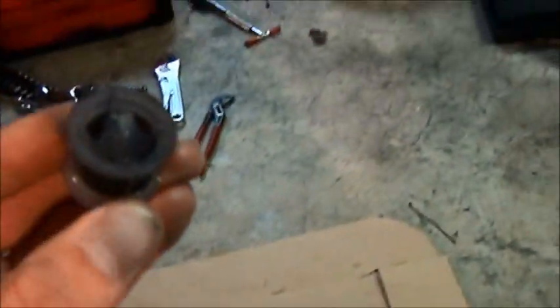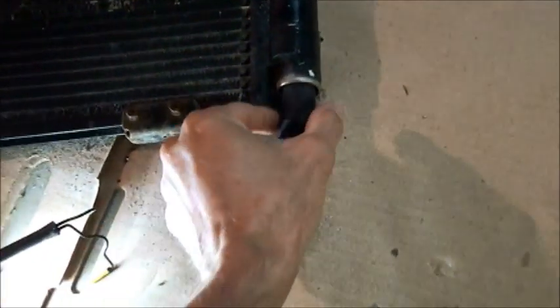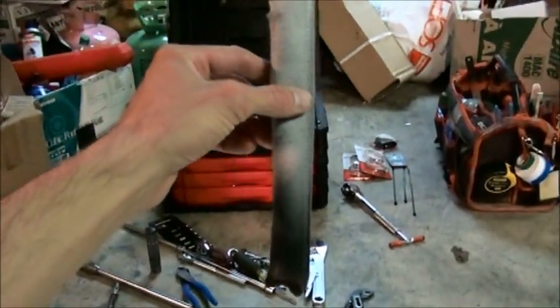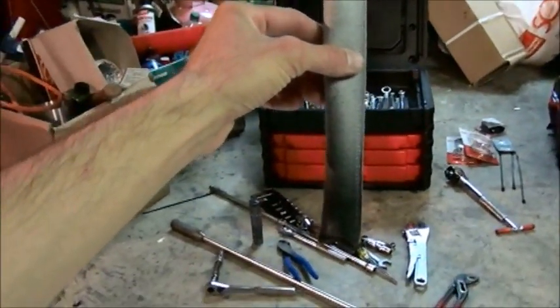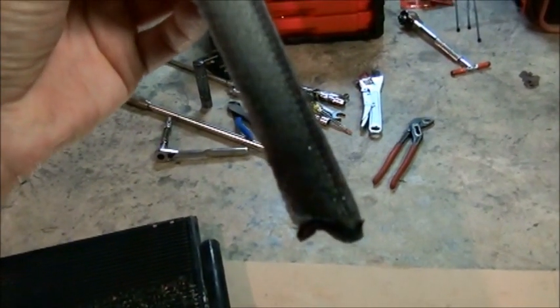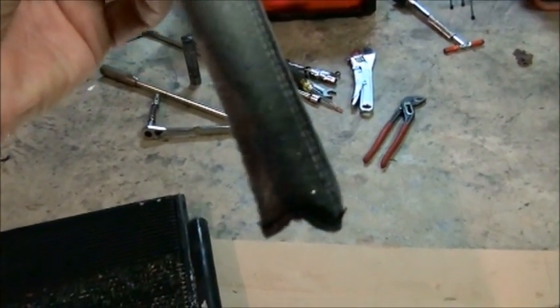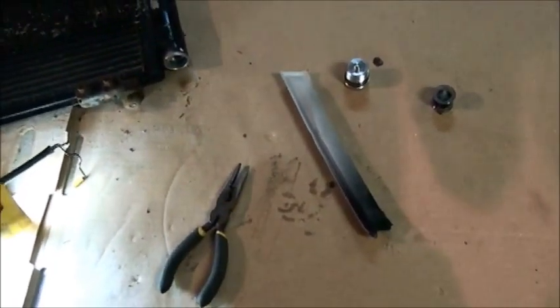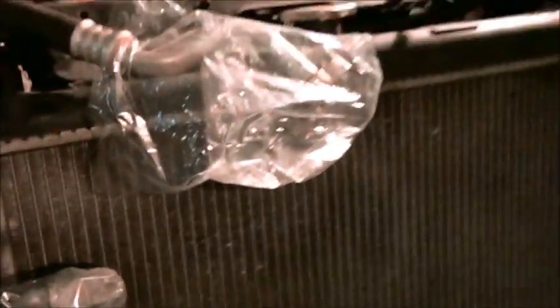Inside the receiver dryer there's a screen, and then there's a desiccant bag. Now if you look at this desiccant bag, you can see it's black near the bottom, and if you look very closely you can even see shining pieces of metal — so we know that there's contamination in the system.